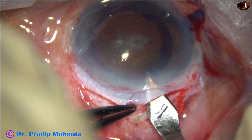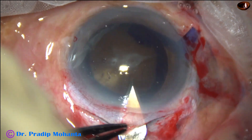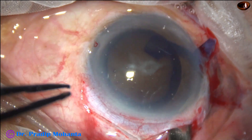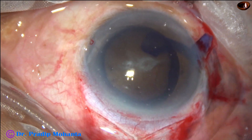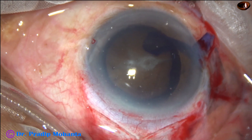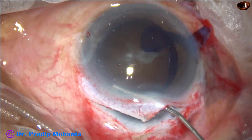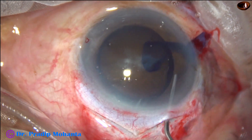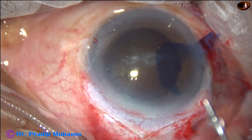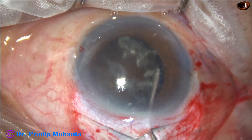Now the sclerocorneal tunnel is opened. We cut tissue on the forward movement so that we get a very nice corneal valve. I measured the size of the wound with a caliper — it was 9.5 mm. Now hydrodissection is done with a 27-gauge cannula and BSS. Cortico-capsular adhesion was present in this case and I had to spend some time to make the nucleus free.